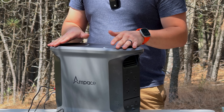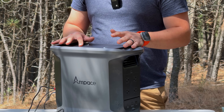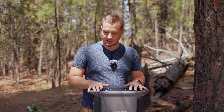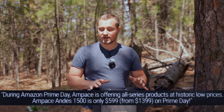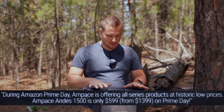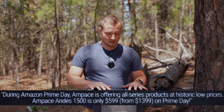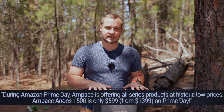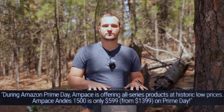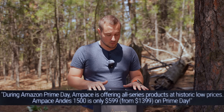For camping, or even using this as a home backup system to power your most needed appliances in a rainstorm or anything that ever happens — this thing is great. Right now it's on sale on Amazon Prime Day, and this deal doesn't happen this often, so definitely pick yours up today. I'll have all the links for you in the video description or the pinned comment.